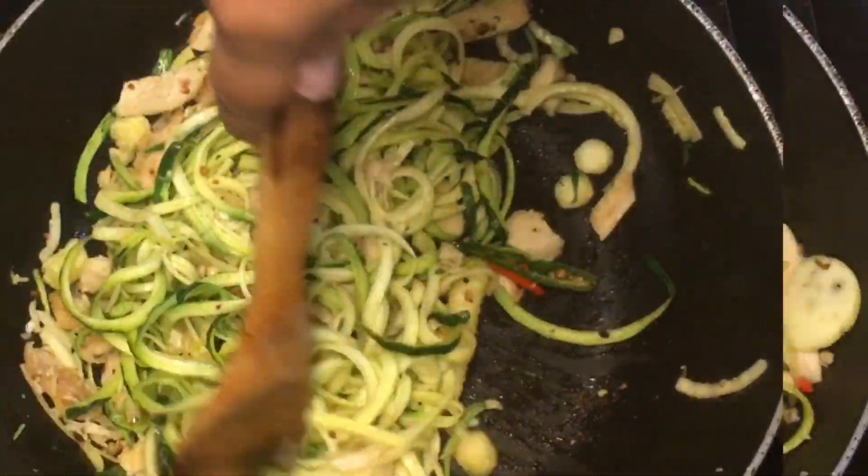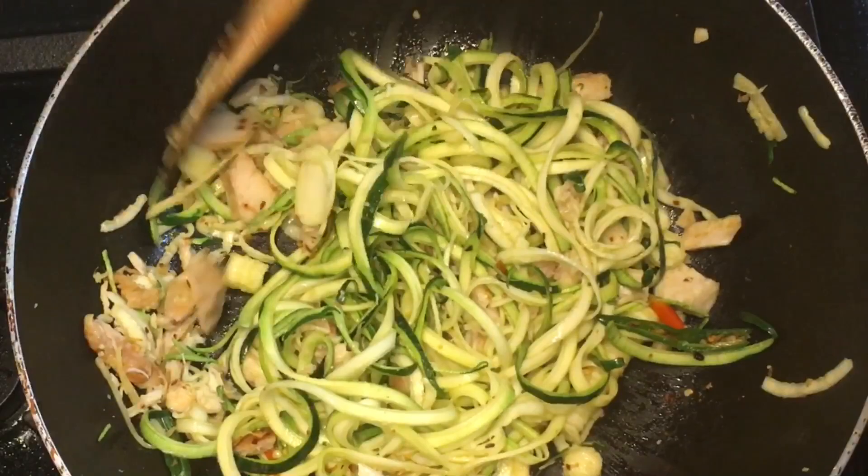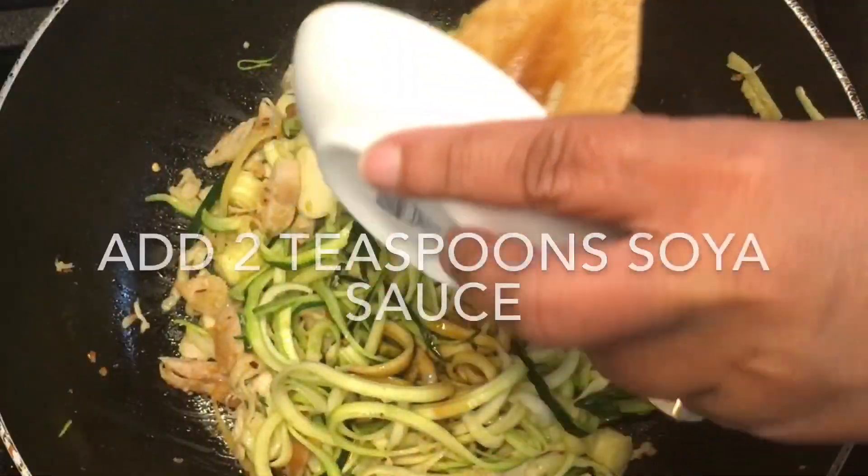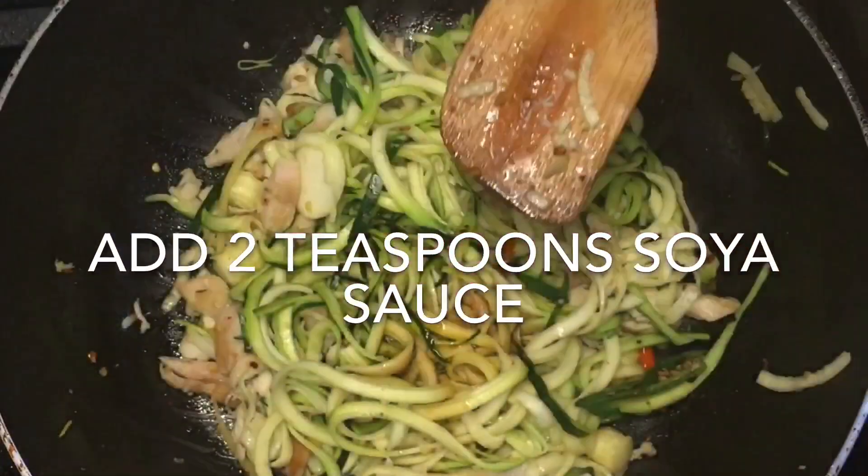Mix all the ingredients well and remove once the zucchini has softened slightly, so that it still has some crunch and doesn't wilt and look lifeless.